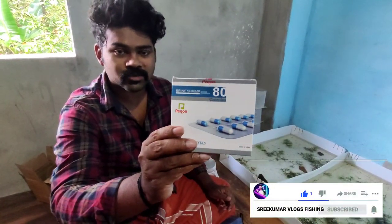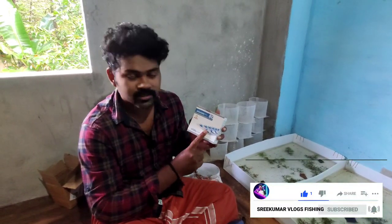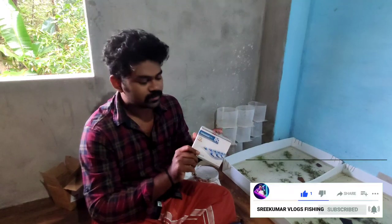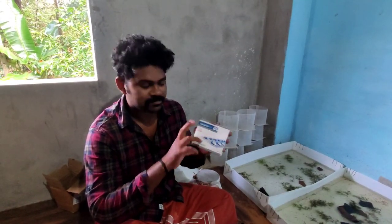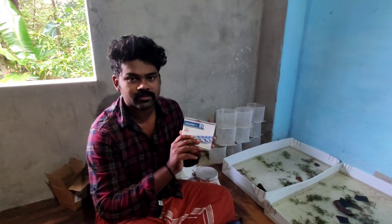This is the Artemia Capsule. I have a capsule for every single day. This is a total of 80 capsules, and this is a total of 700 capsules.